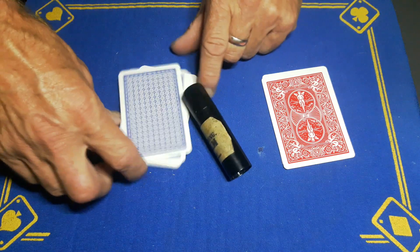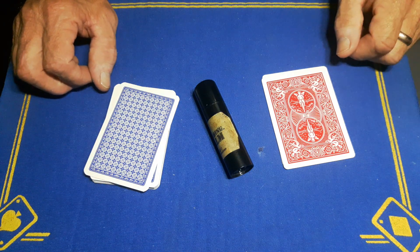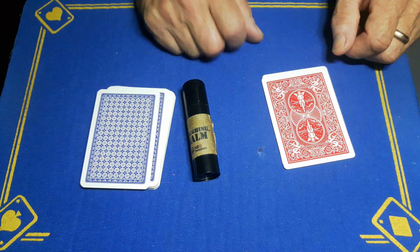Gaffed is back with a little note about roughing balm and roughing fluid. A question came in about roughing balm and roughing spray — what is the difference?